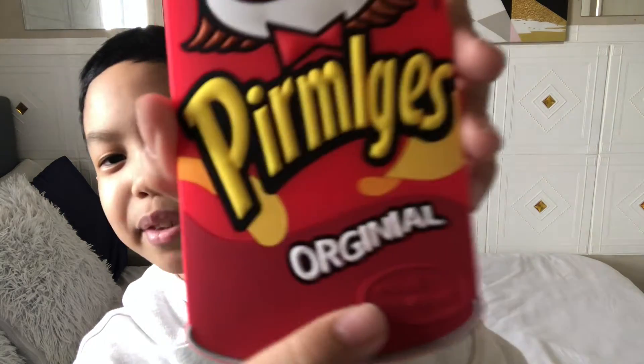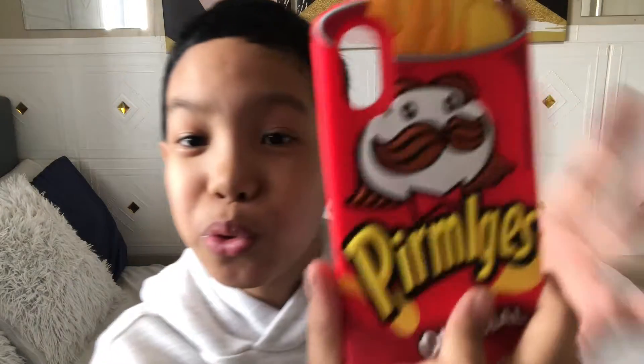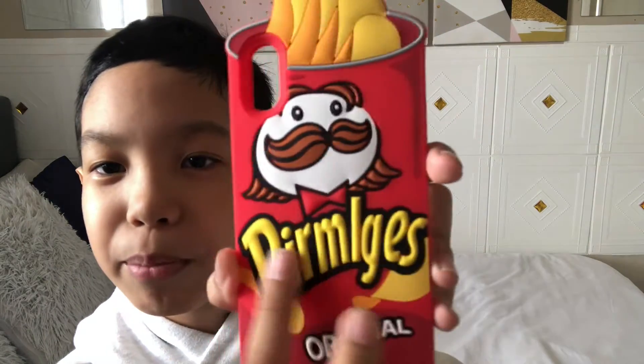Alright, so there — Permlugs. And even the word 'original' can be copyrighted and the seller would be sued. So, it says 'original.' Alright, so it looks cool since it says Permlugs.